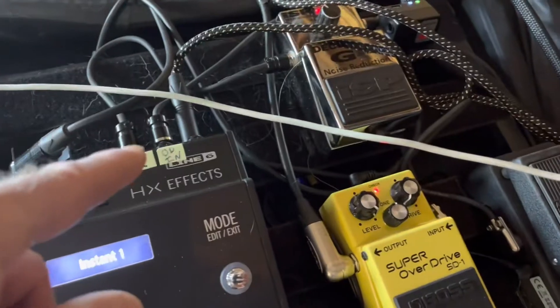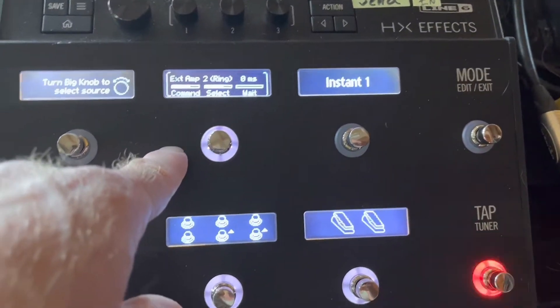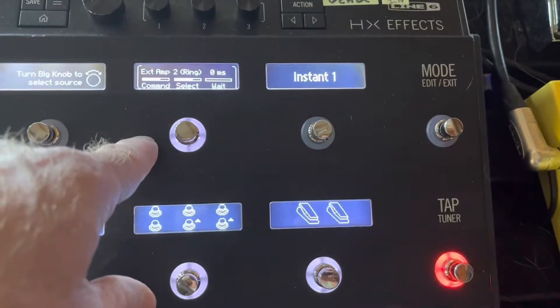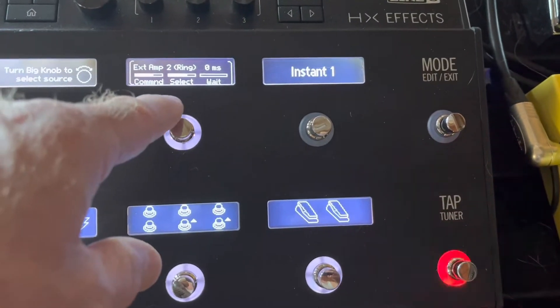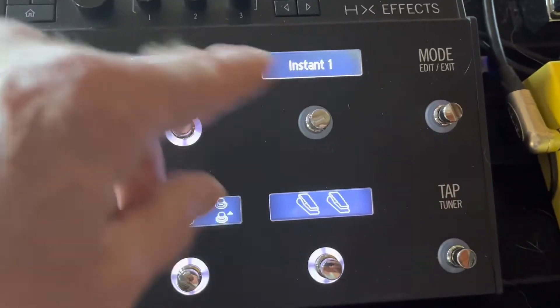It's just that the problem is this is TRS and that's TS. So I simply set one of them to two ring and the other one to one tip — sorry, two tip, two ring. That's it.